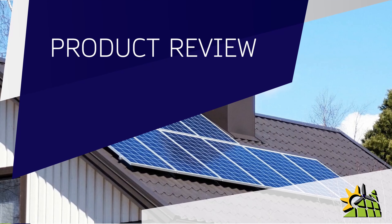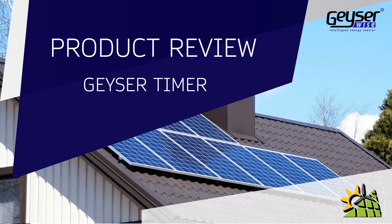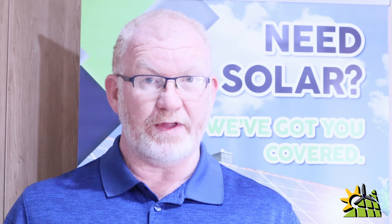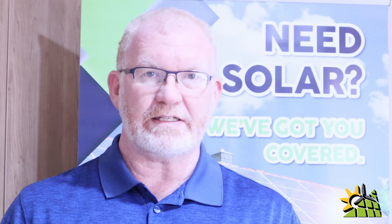In this product review we're going to look at a geyser timer. Putting a timer on a geyser has proven to be extremely effective to reduce electricity costs on a geyser every month. However, the correct timer needs to be used versus a generic timer. In this video I'm going to show you what that timer is and why it's important to use the correct timer on a geyser.